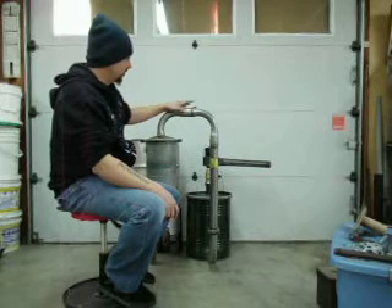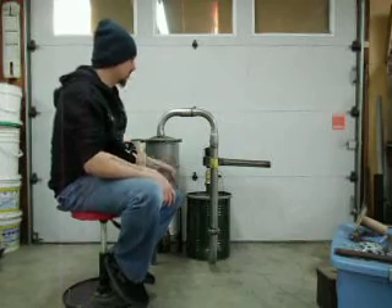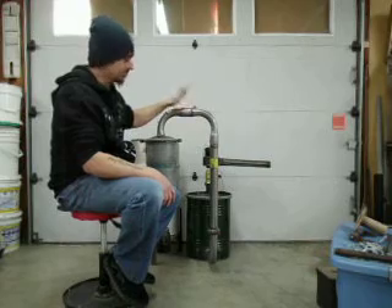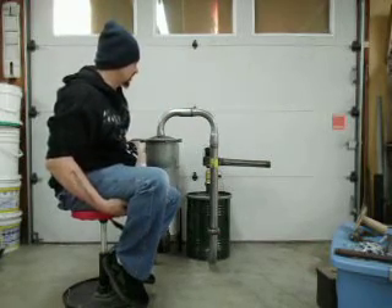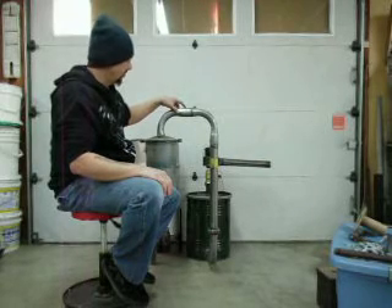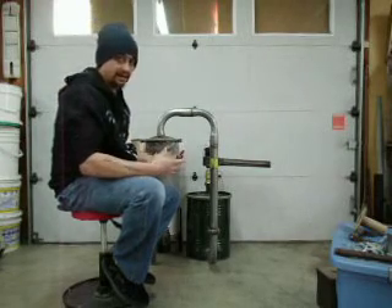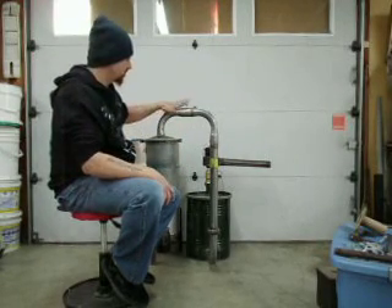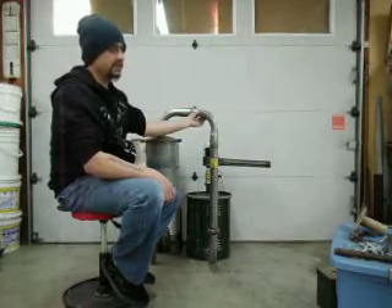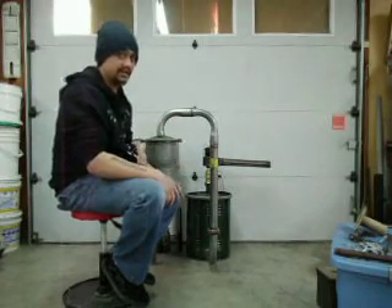I decided to go with automotive exhaust because it's readily available and inexpensive. If you buy the pre-bent parts, they're already built to slip together and weld. Another reason is it's fairly thin, and the thinner a material is, the easier it'll dissipate heat. So although this is a piping system, it's also a cooling system because of its relatively thin walls. The thicker you go, the less heat you'll lose and the hotter your gases will stay through the system.